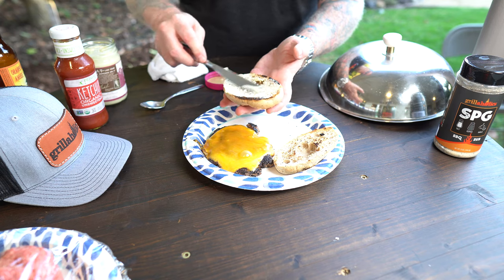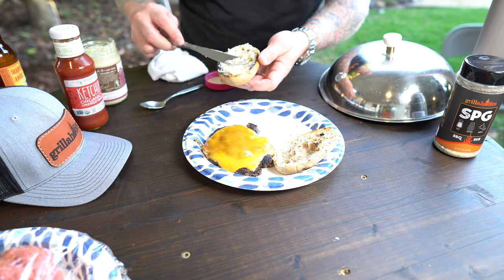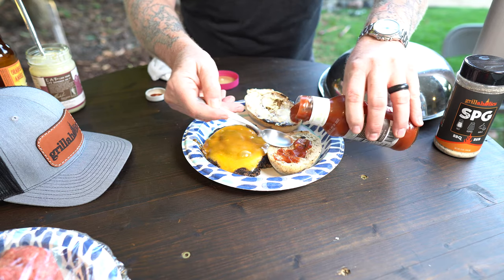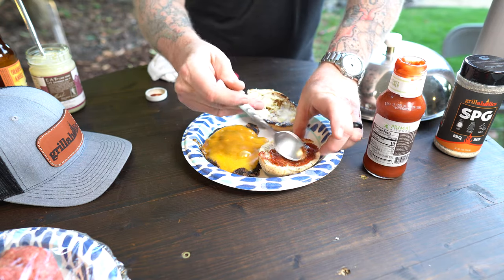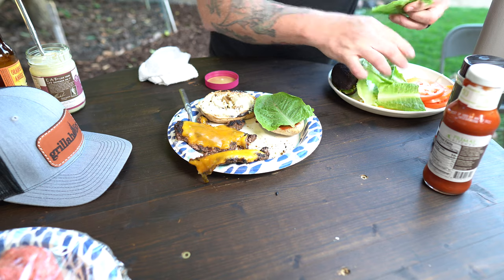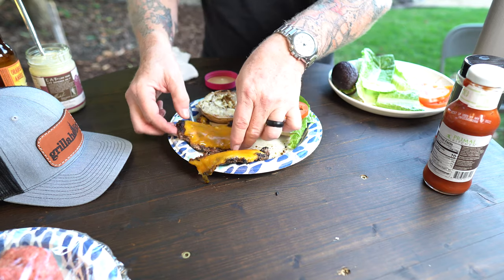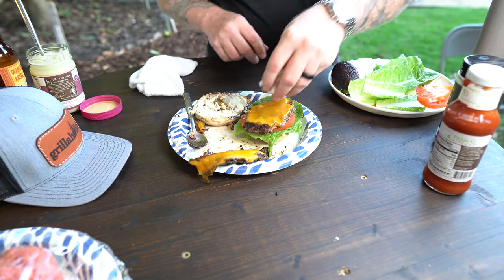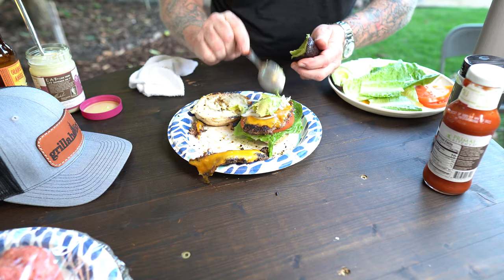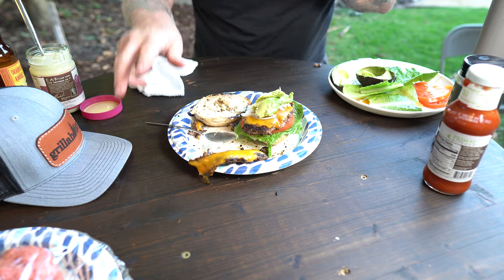I put these hamburger buns into the oven and warmed them up, then grilled them. Now I'm going to put a little bit of ketchup on this side. Get some of these romaine hearts on there — I really like that crunch. Then one of these organic tomatoes to make a nice little bed. A few of these onions, and a little bit of avocado from our neighbors down south. And we'll be all done with this organic sugar-free smash burger.